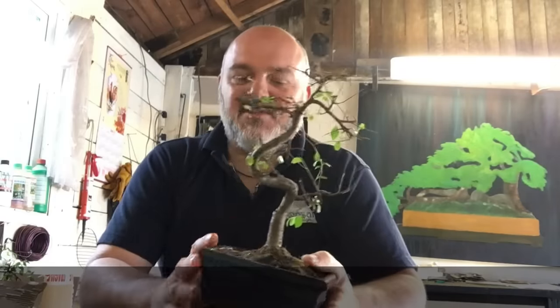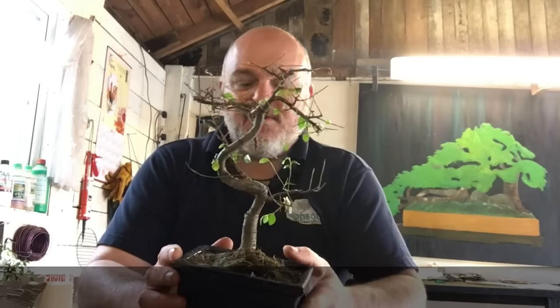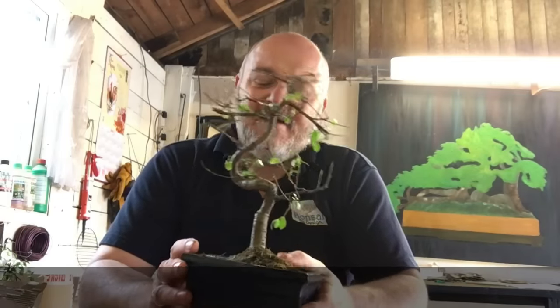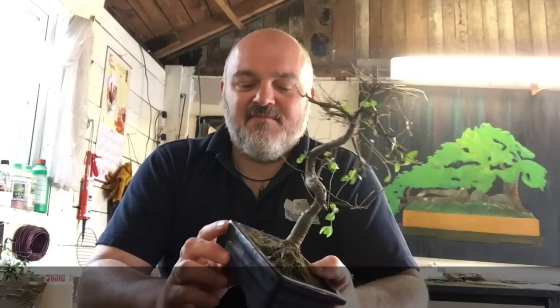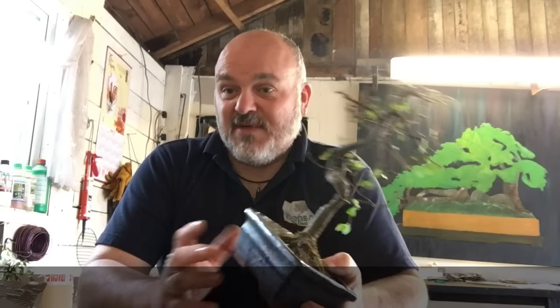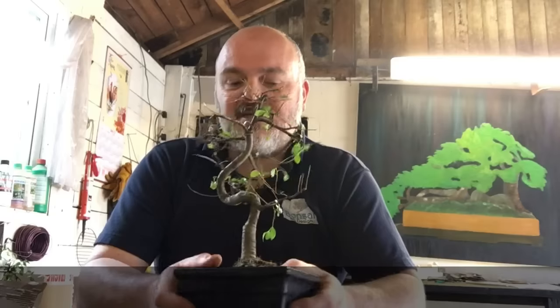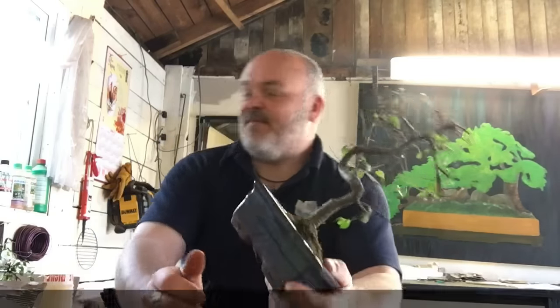First of all, ensure where you keep the Chinese Elm is fairly temperature stable. Windowsills with direct sun are not great, anywhere near a radiator is not great, and a cold windowsill where overnight the temperature drops a lot is also not ideal. As stable a temperature as you can find — that's the first rule of thumb.